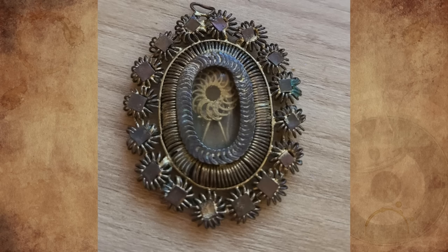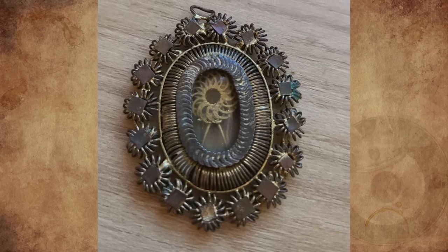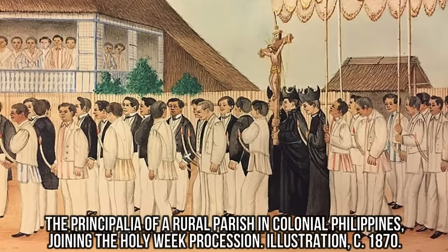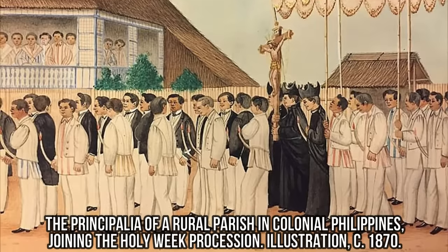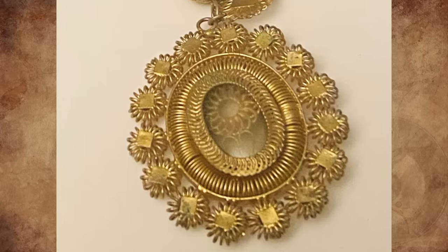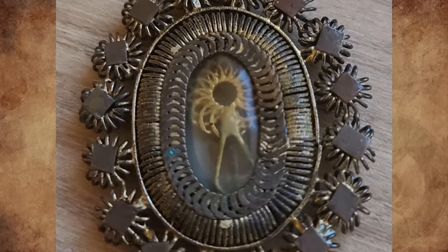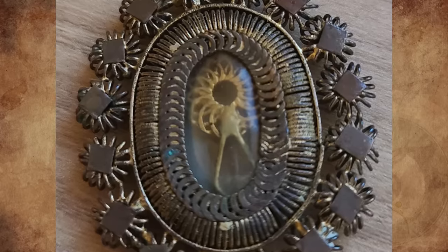It's a tambourine necklace made and worn during the Spanish colonial era in the Philippines, becoming popular around the mid-18th century. Filipino artisans were already highly skilled in gold filigree, which enabled the Spanish to use artifacts like these to spread Catholicism. They were based on the rosary and often had relics related to saints inside the pendant. Post-Spanish rule, designs were more inspired by nature, like this one, which houses a flower.